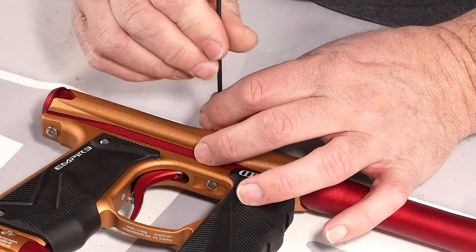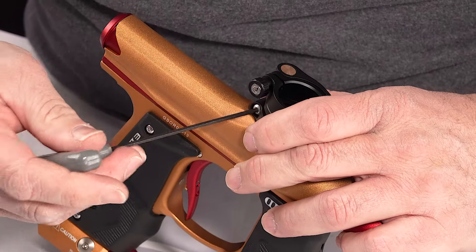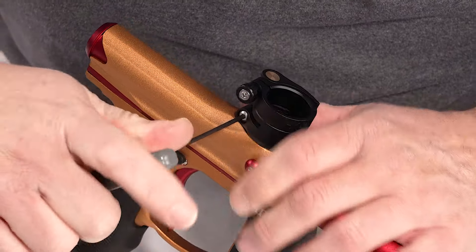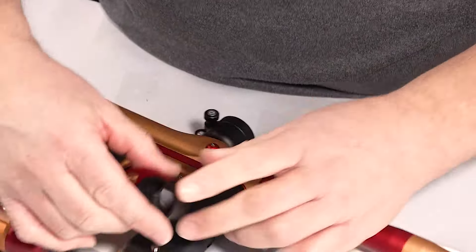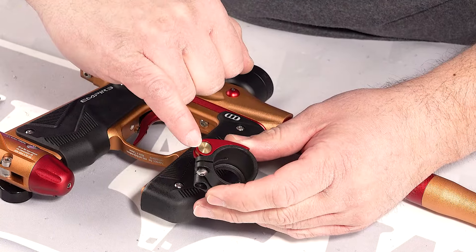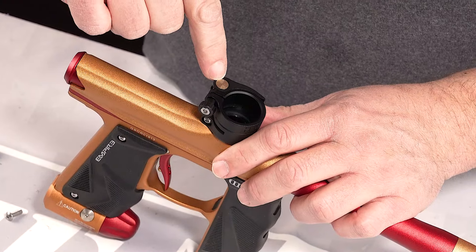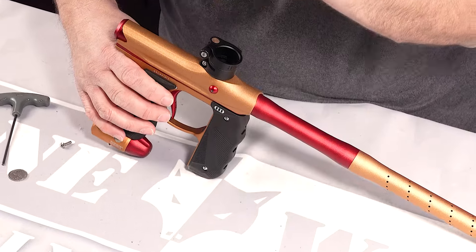Also, if you want to put your feed neck back together with the lever that matches the gun, you're going to have to take out the brass piece out of the lever and use the Empire brass piece, because the thumb wheel is metric. So if you want to use your matching feed neck lever, you have to pull this brass piece out of this sleeve here and install it in this sleeve here so you can use the wheel. This part is metric, this is standard — so you can use this feed neck lever.